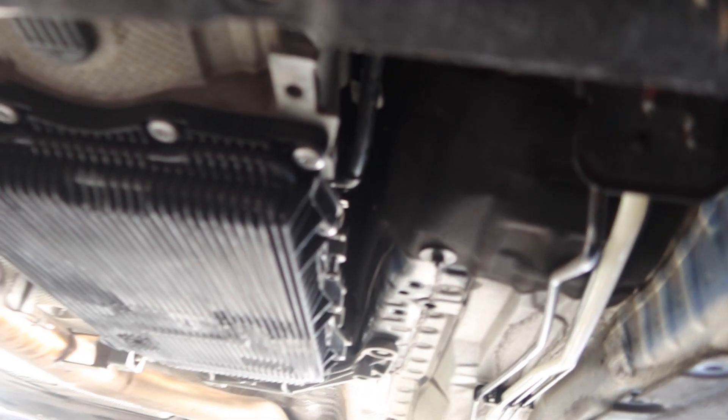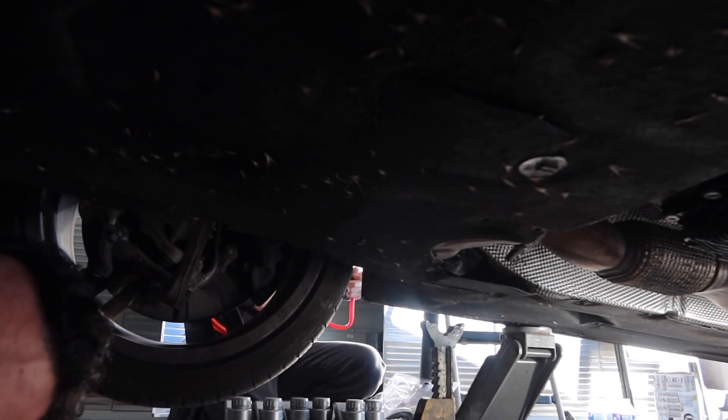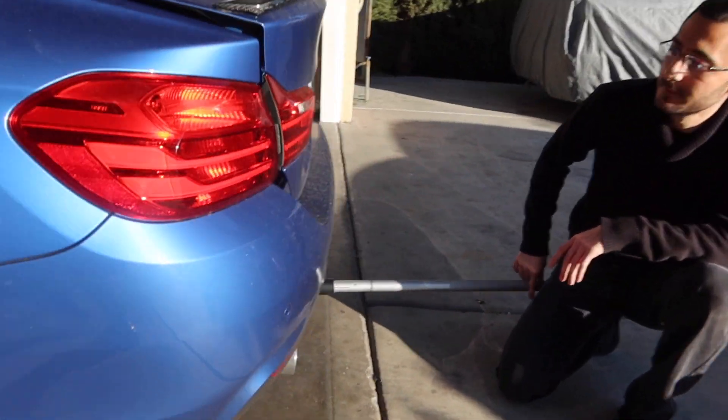Oil pan is finally back on. Now it's time to fill up the transmission fluid. In order to fill it up we gotta level the car out, so we gotta lift the bag. Sammy already got the jack set up.